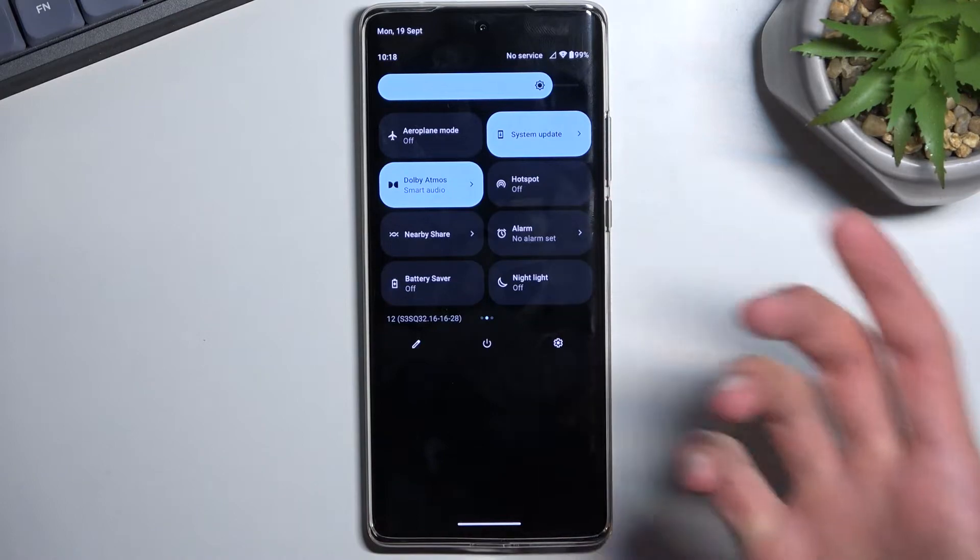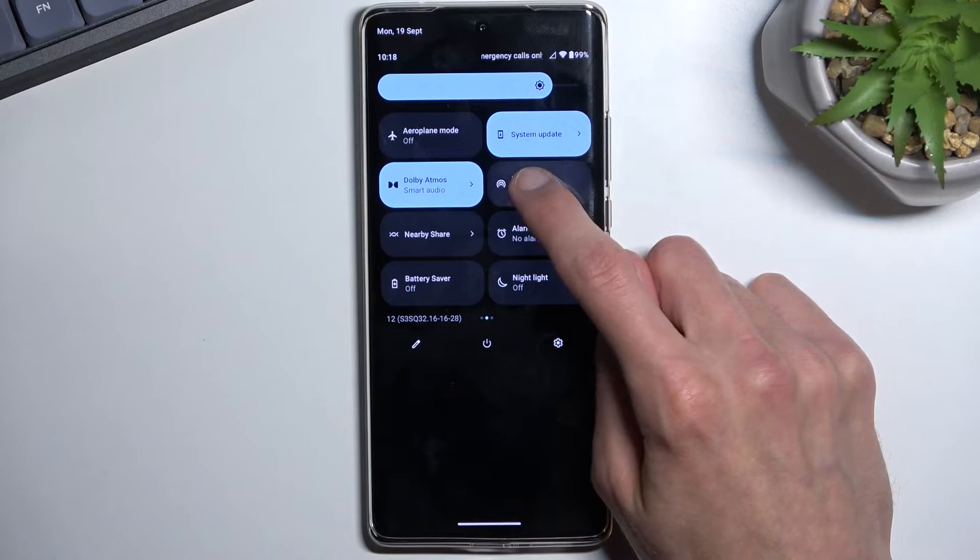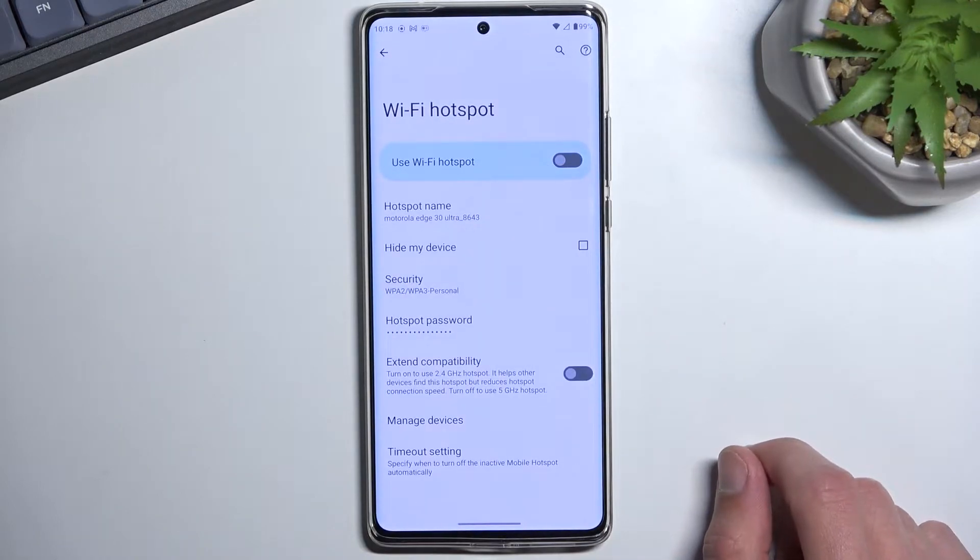Once you locate this toggle, you could tap on it to turn it on, but you will be missing one crucial thing, which is the password — which you can get by holding the toggle.